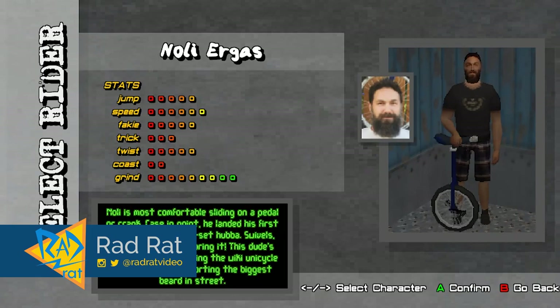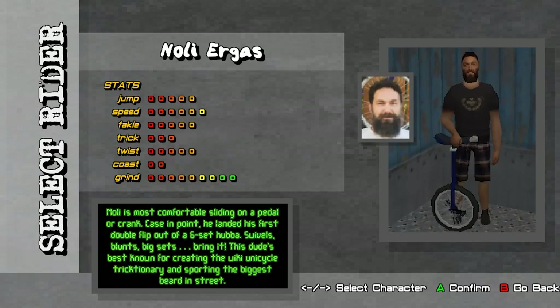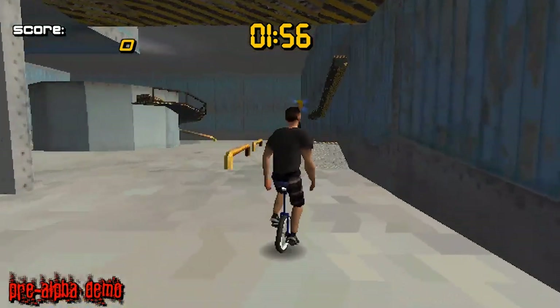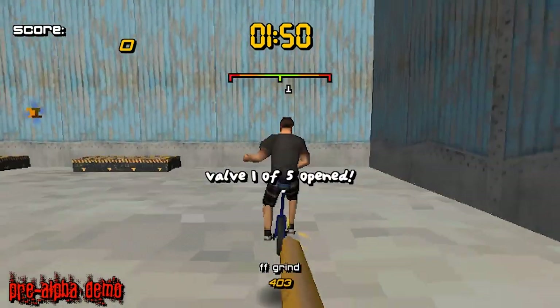Today I'm taking a look at a game called Street Uni X, which is a Kickstarter game that is a PS1 style game based on riding a unicycle instead of a skateboard or a BMX bike or whatever. It's a really cool idea because this game looks exactly like you would expect it to look for the time.